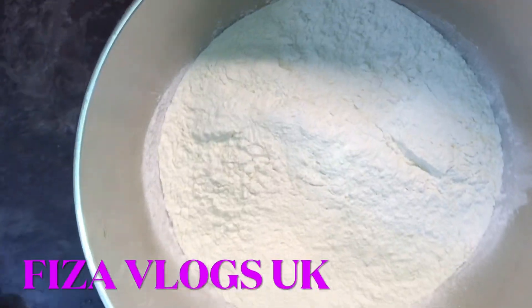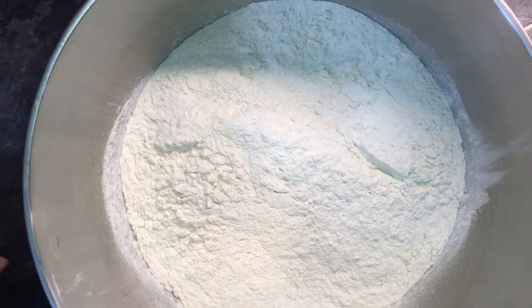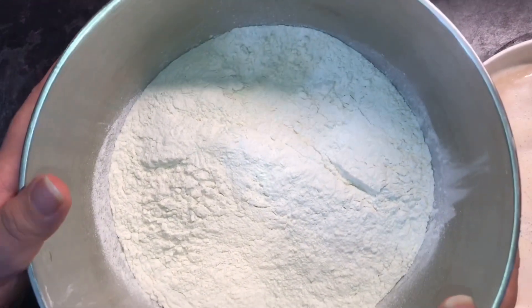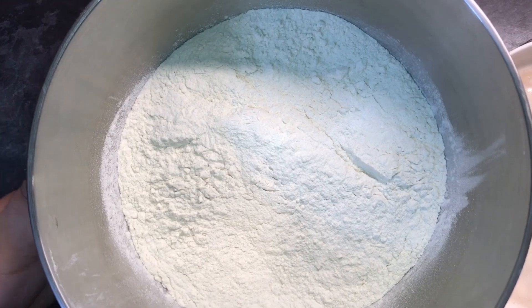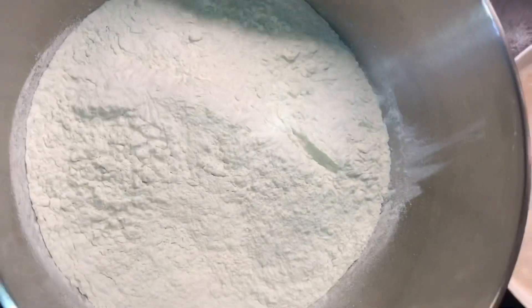Assalam alaikum friends, kaisi hain aap sab? I hope aap sab ka Ramzan bohut acha guzar raha hoga aur Allah hum sab ki ibadat ko kabul kare. Today I am making a pizza for the first time at home, so let's see how it turns out.